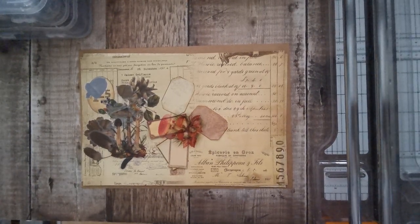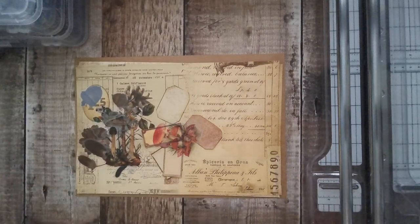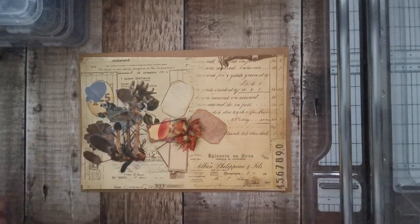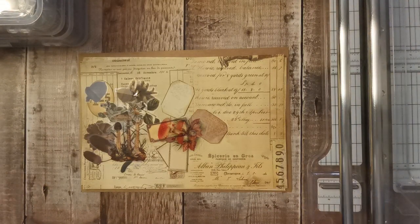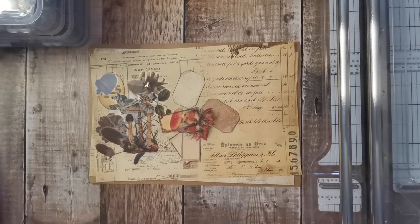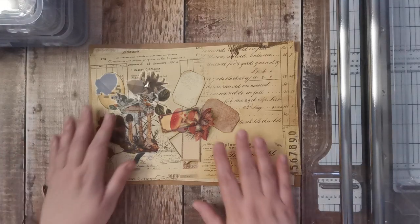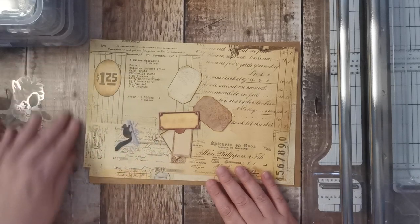Hi there, it's Tonya from Tutti Treasures. Hello and welcome back. Today I'm going to do my August design team project for the Digital Collage Club. If you don't know what the Digital Collage Club is, it's a monthly subscription — or I think you can pay for a yearly one and a lifetime membership — and you can download their images as much as you want. I'll leave the links in the description.